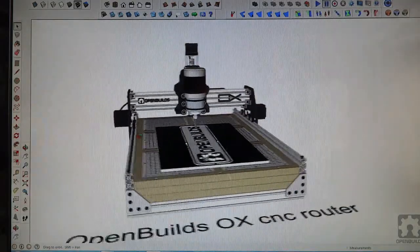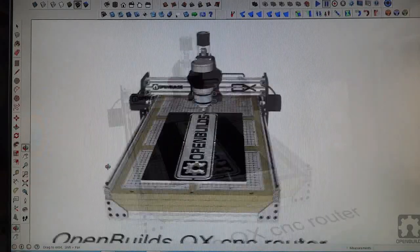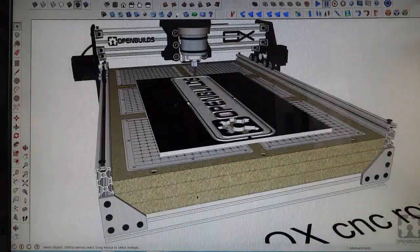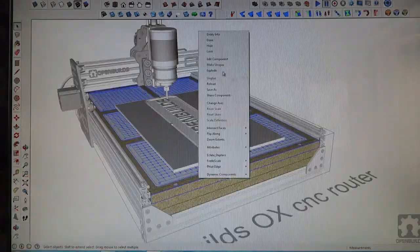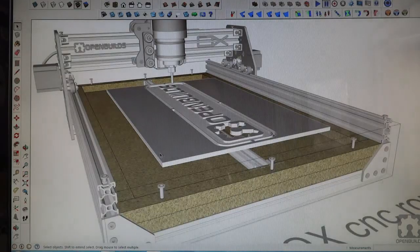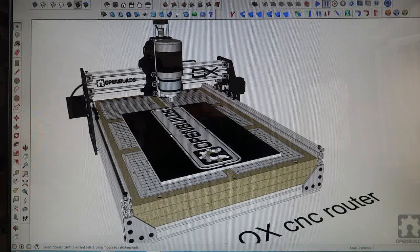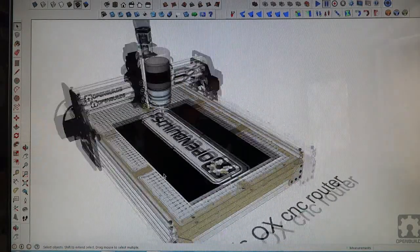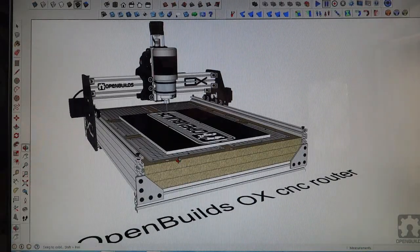I wanted to go over the table design. When I started this build, the plan was to use a vacuum table. You can see I have three stacks of three-quarter inch MDF. If I hide this top one, you can see it was going to be a little vacuum chamber. The vacuum hold-down would be really cool — it has six zones, with cut-off valves to turn zones on and off. But it's going to take a while, so I'm not going to use that.